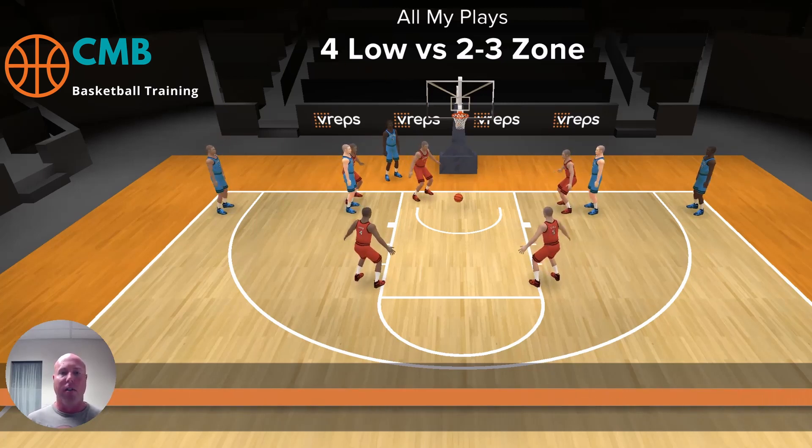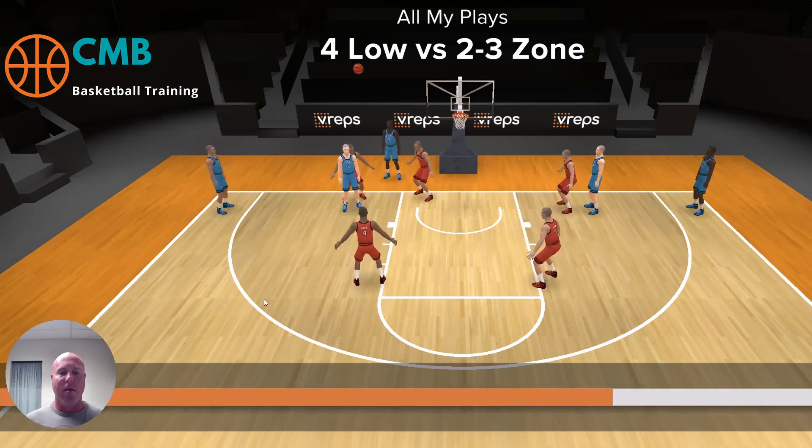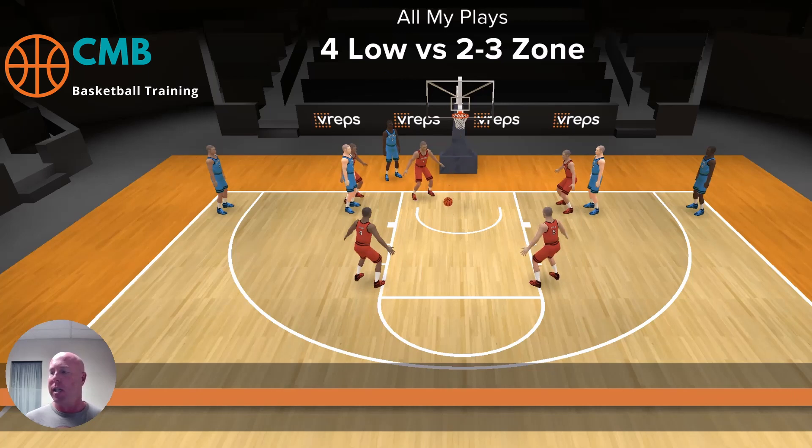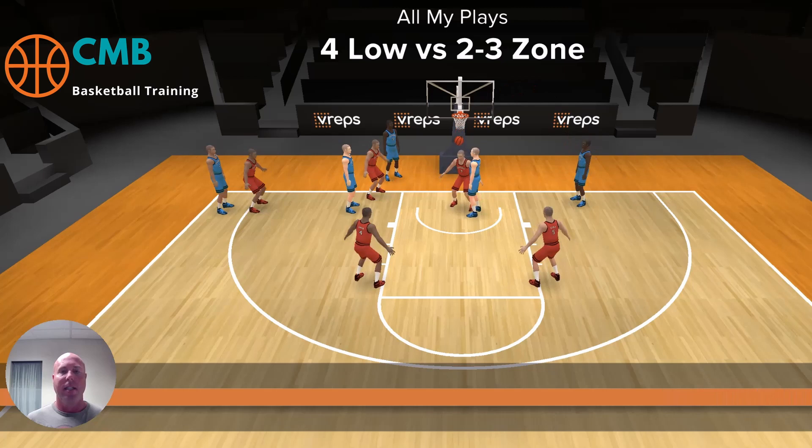We call it 'Four Low' because that's exactly what it is. You put four guys low, the guys up top are sleeping. You got a bunch of reads you can make off this — everybody slides over. Easy 2.